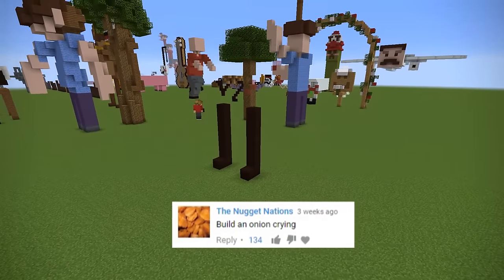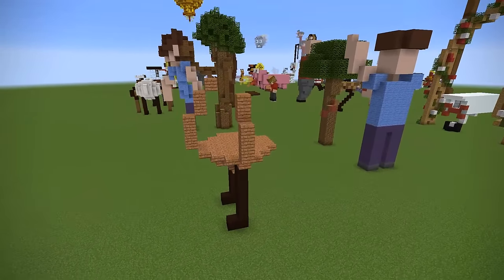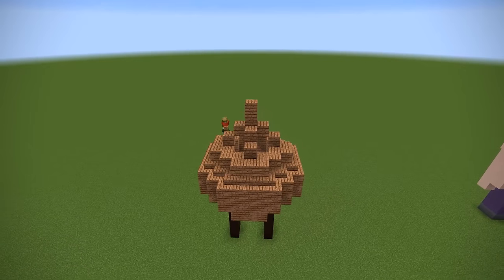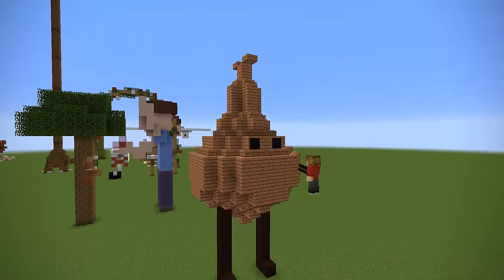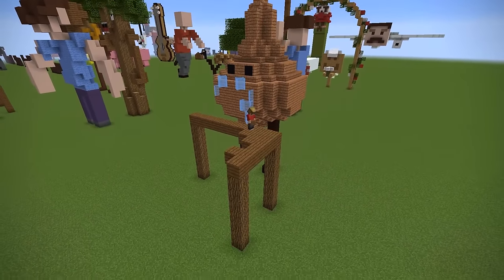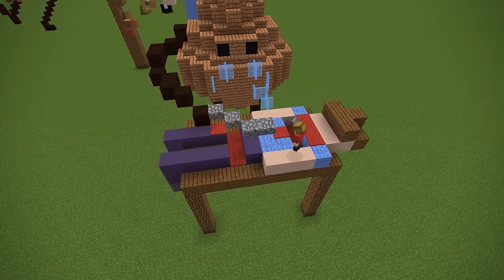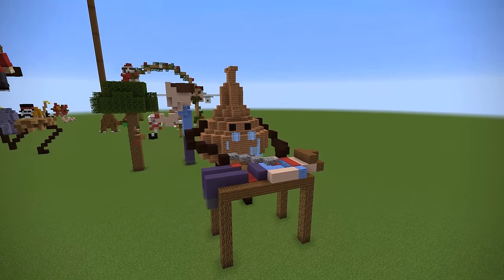Next up, The Nugget Nation says: build an onion crying. And it had 134 upvotes — that is a huge amount. I wanted to elaborate on this person's idea. So this is the onion. If you don't cook at home, when you cut onions up, it actually makes you cry. So I'm guessing that's what this person was saying — that the onion is crying rather than the person. So I thought I'd do the full role reversal and make the onion cutting up a human and crying about it. It's not too gory — it's just Minecraft carpets. Onions make your eyes water a lot. It's not pleasant.